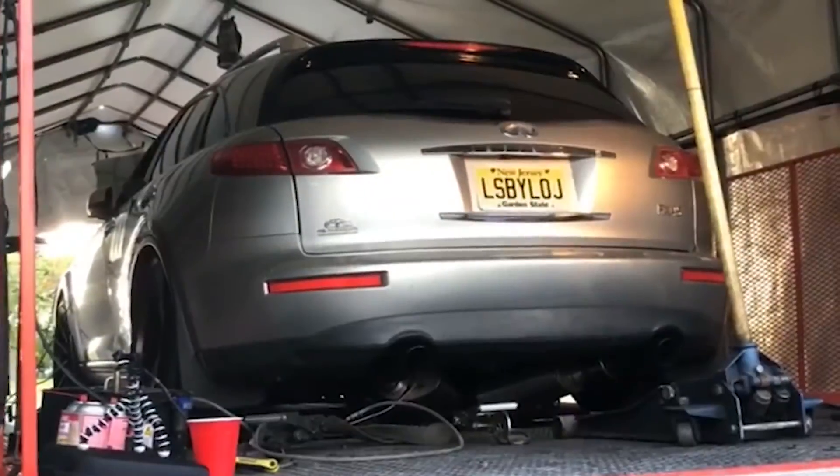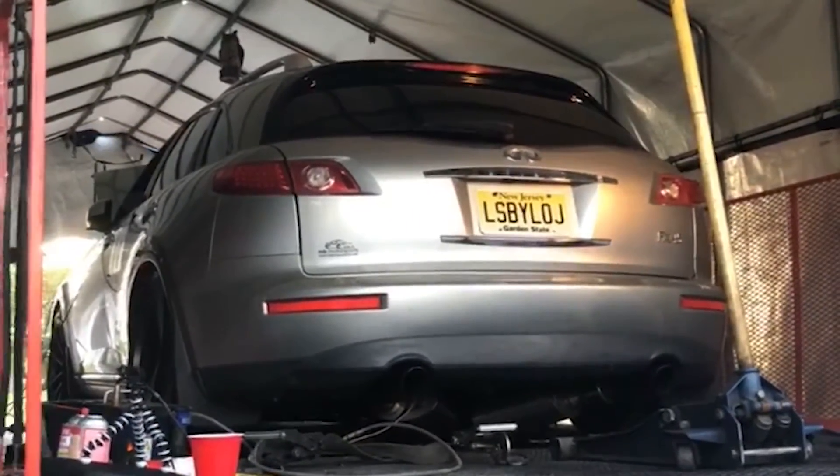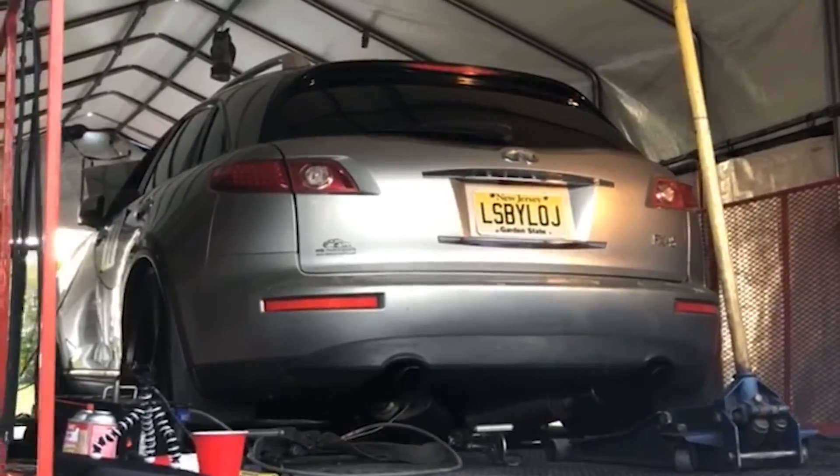It has a single Aeromotive 340 liter-per-hour fuel pump in the tank. On straight 93-octane pump gas, we took this combo to a dyno up in Gettysburg, Pennsylvania — about three hours from our shop — where Jeremy came up to tune. We put it on the dyno and the thing made great power: 620 wheel horsepower at 10 pounds of boost. We got it to the track and went 11.5s at around 125–130 mph.